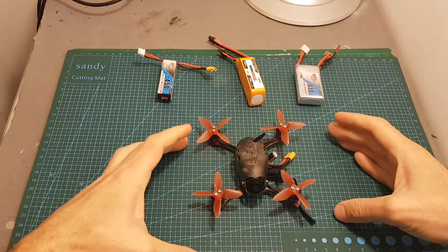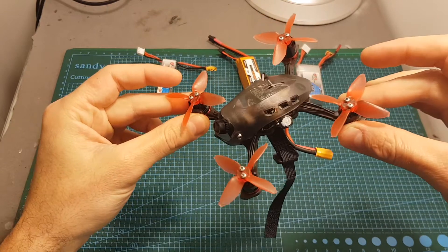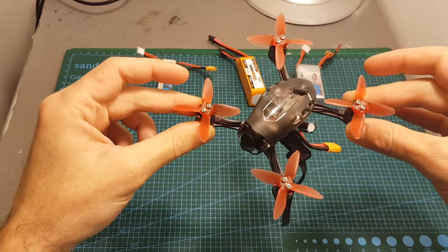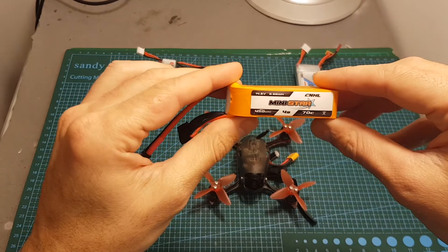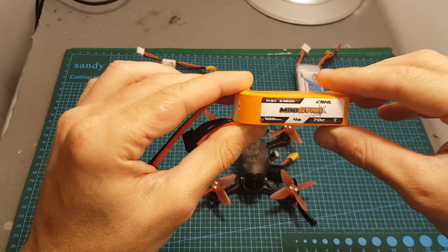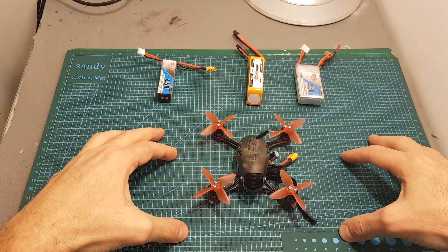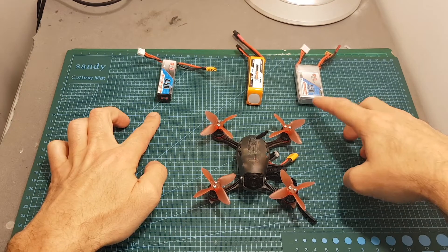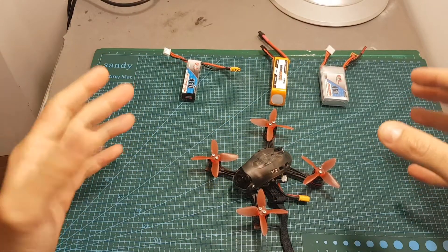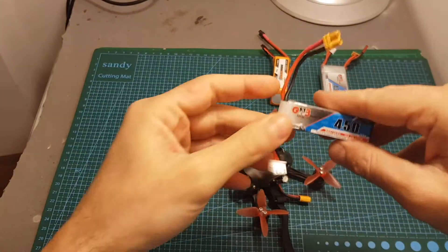Overall I had a great time flying the EMAX Babyhawk R and I think that currently this is the best ready-to-fly micro quadcopter you can probably get. Unfortunately I didn't include flight footage with the 4S battery because it wasn't recorded properly on my DVR, but soon I'm going to release an upgrade video with more flight footage using the 2S, 3S, and also the 4S battery. Even though the description states it uses 3 and 4S batteries, I really enjoyed flying it with the 2S batteries.